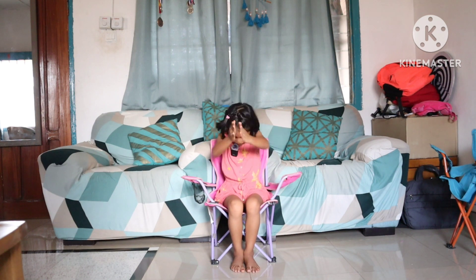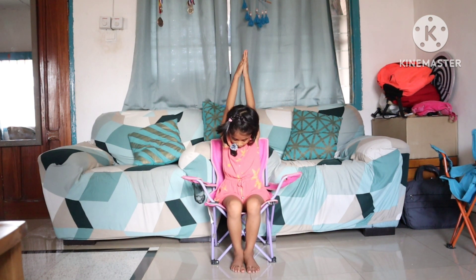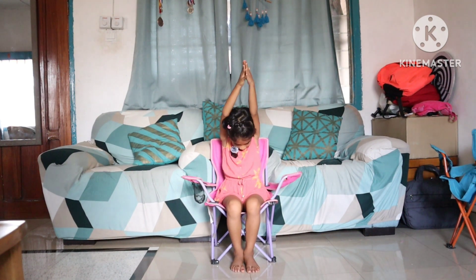Now breaststroke is like this — put your head in like this, then your legs should fold, open, close. Done! The breaststroke is very easy.